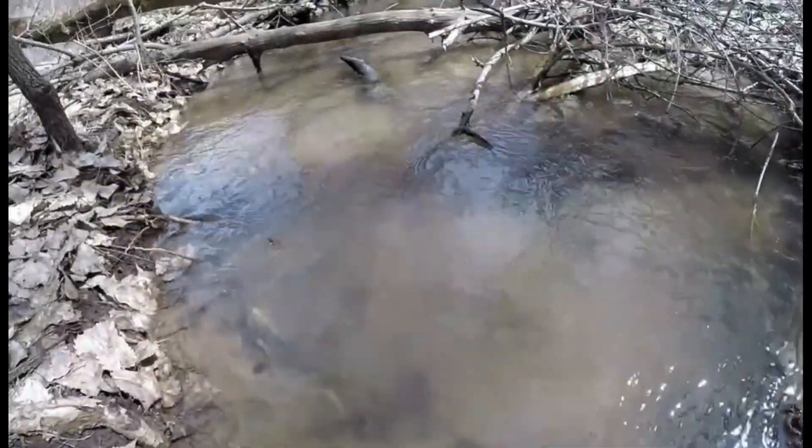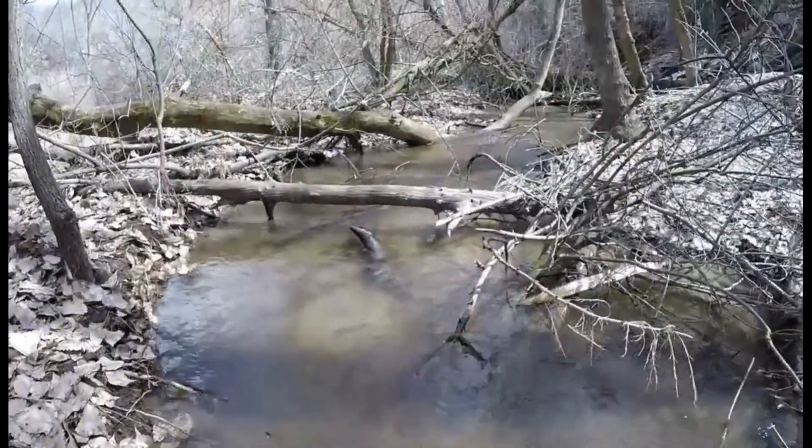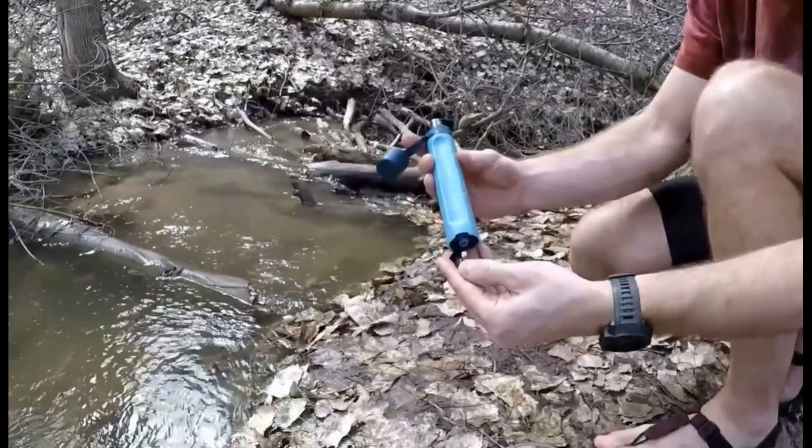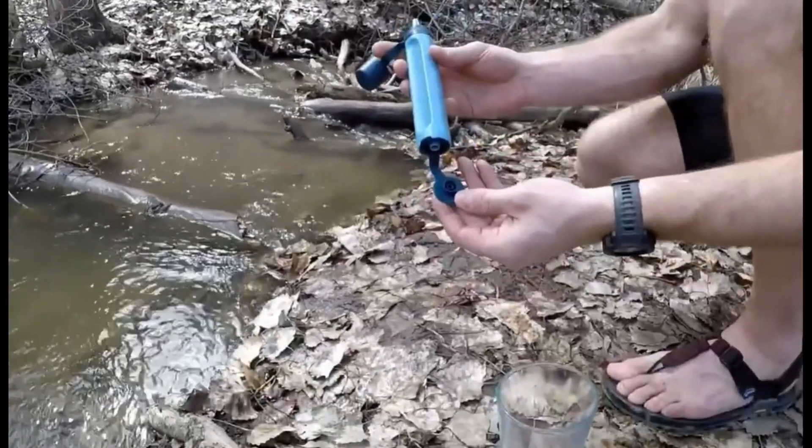You will never find a lighter or more portable water filter at the moment than straw water filters. Bottled water will never be your best choice. Start now.